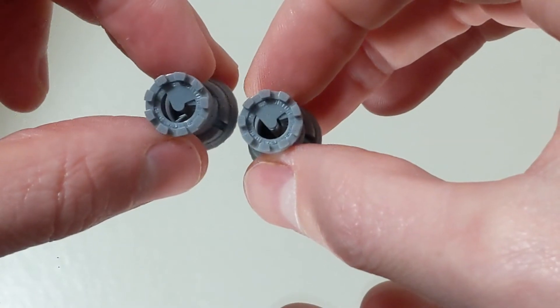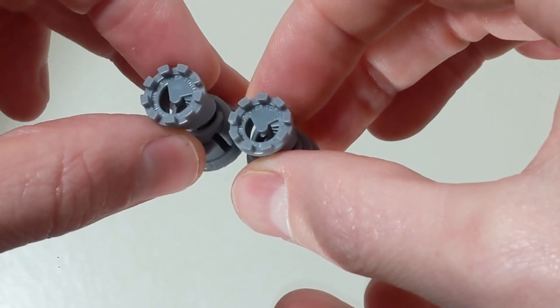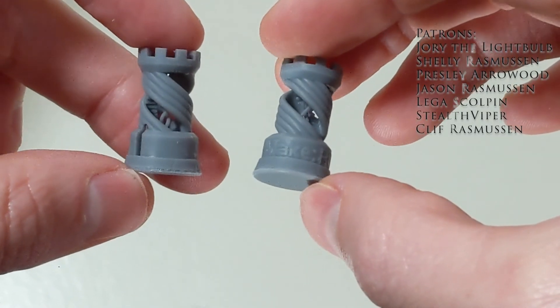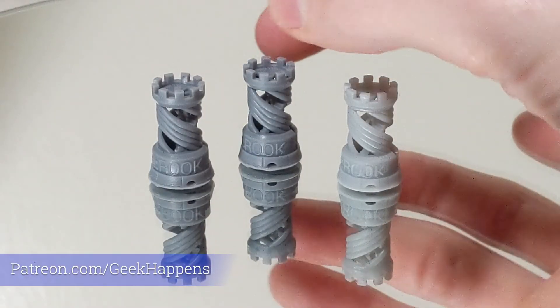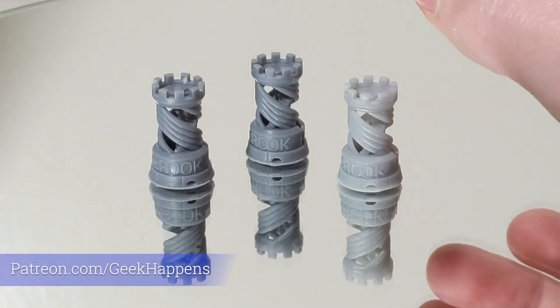Unfortunately, the Mighty 4K does not print faster, but it does print bigger. A special thank you to all my patrons who helped make this video possible. If you'd like to become a patron, please visit patreon.com/geek-happens. If you like this video, be sure to like, comment, and subscribe.